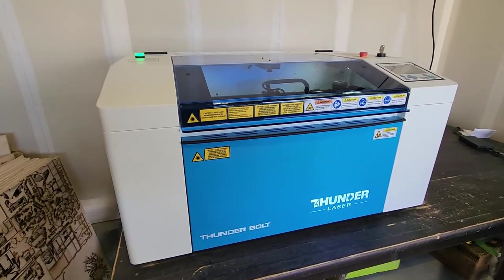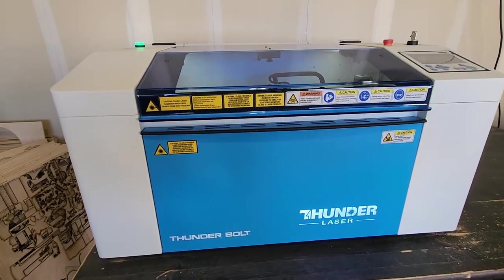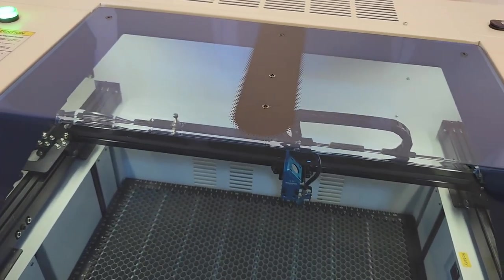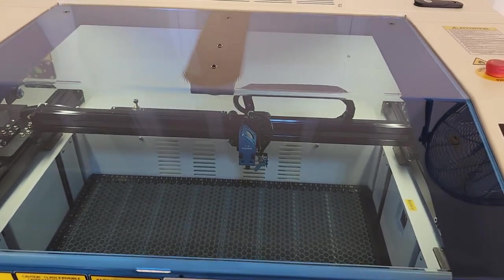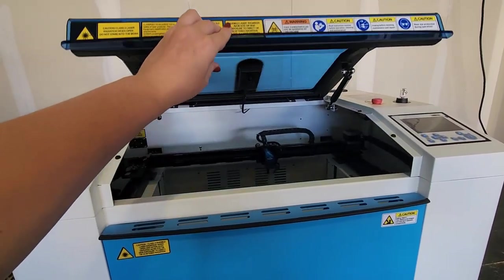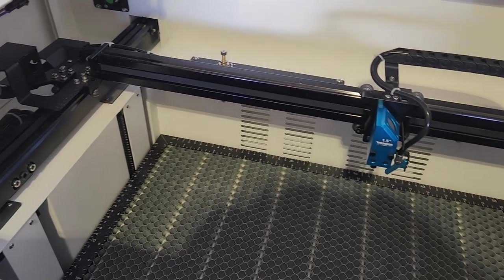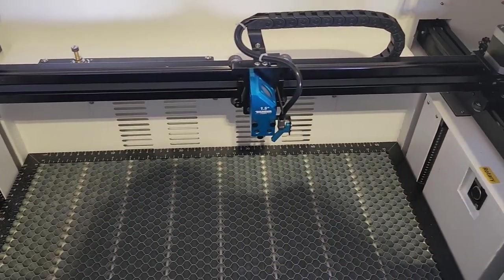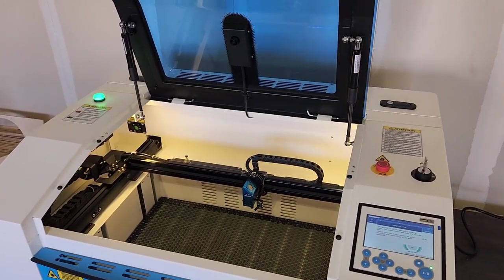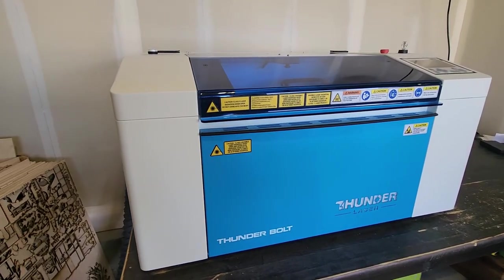So this is the Bolt by Thunder Laser. It's their brand new desktop laser machine. It really is a one-stop shop when it comes to lasers because you don't have to go out and buy any additional equipment. It has a built-in exhaust and air pump, so you really do have a plug-and-play type machine. You can just plug it in and begin cutting, engraving, and doing all the projects you want to do. It is a 30-watt laser and it is air-cooled, so it doesn't need an external chiller.